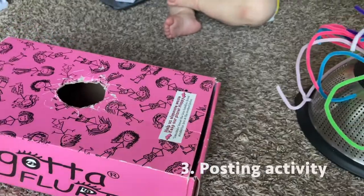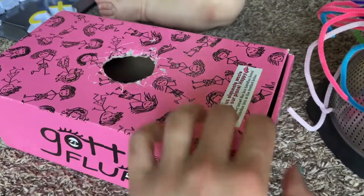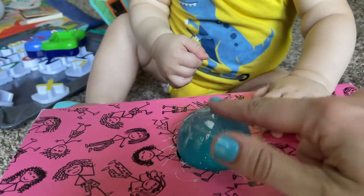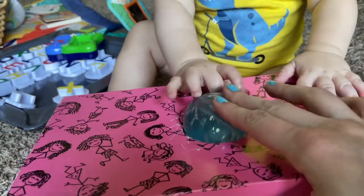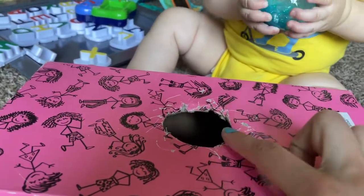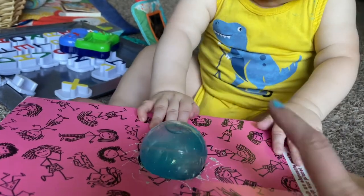Number three is a posting activity. I just took a shoe box and cut a little circle in it, and then my baby would try to push a ball through the hole. You can try to make it open up too so he can grab the ball out and continue that process. You'll be surprised how difficult it is for a baby at first, but over time it'll become second nature to them.